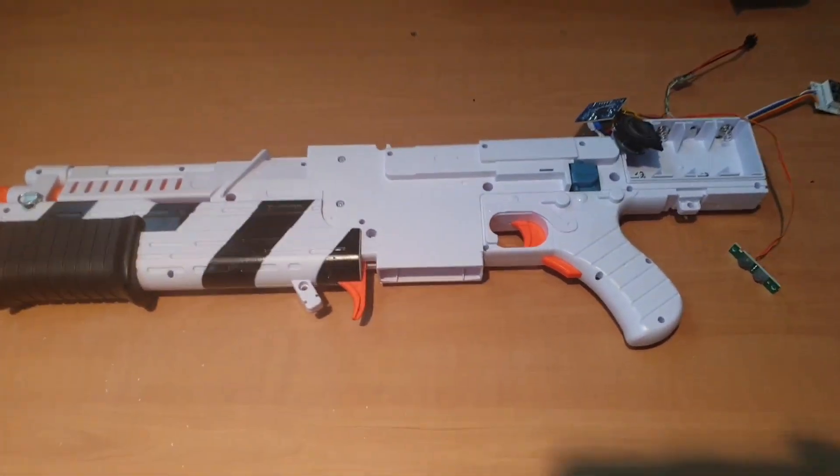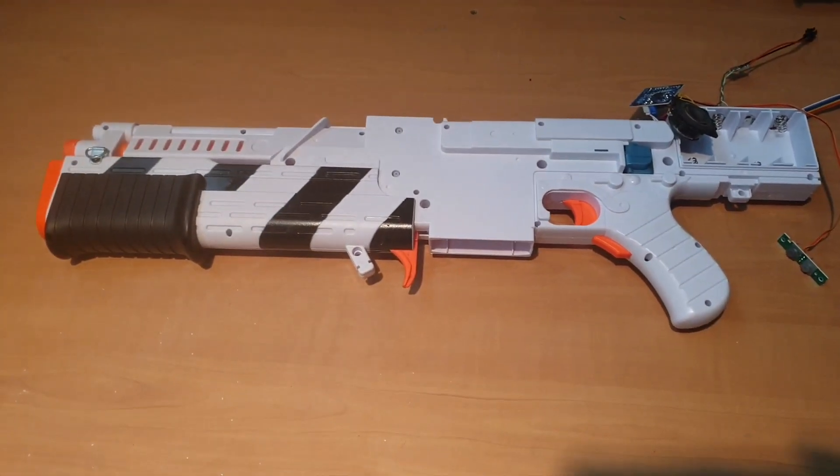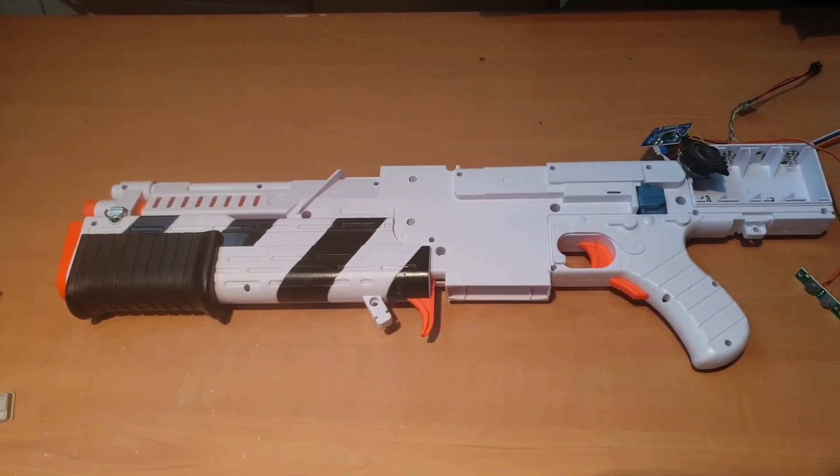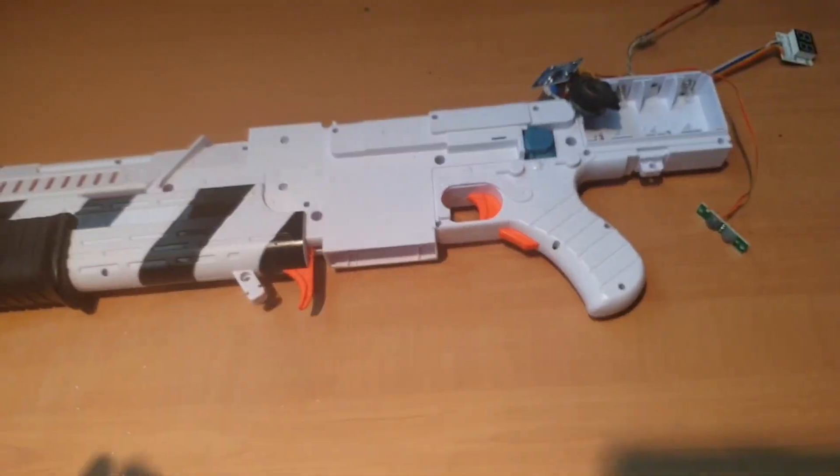So I started doing the pull-down, which is pretty straightforward. You just undo all the screws on the outside of the shroud only, and then the shroud will come apart in two parts.